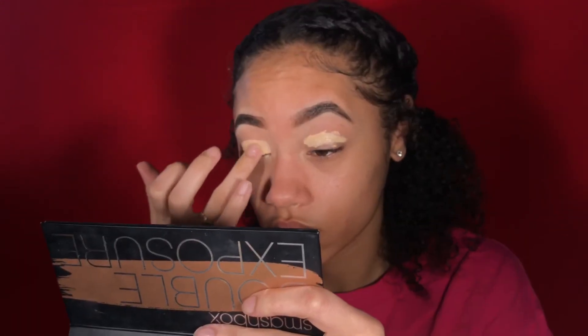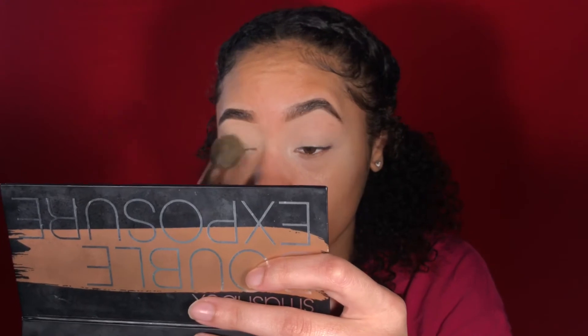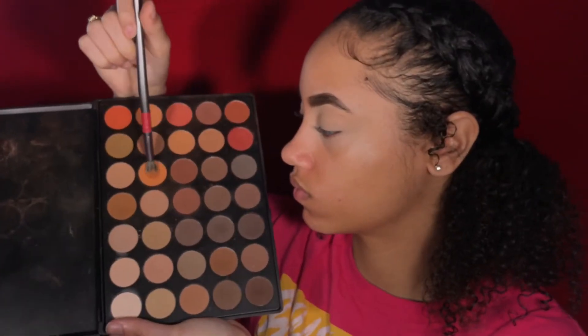I'm using that same concealer to prime my eyes for eyeshadow as well, blending with my finger first and then going back in with the sponge. Then I'm using my Black Radiance True Complexion loose setting powder with my It's My Ray Ray number four brush to set as the base for my eyeshadow.